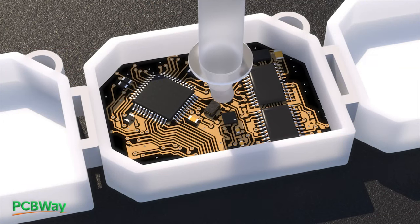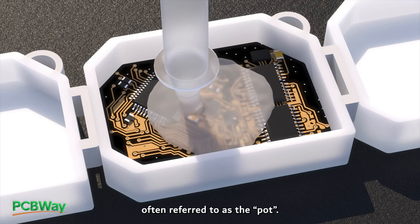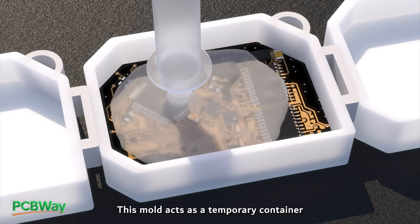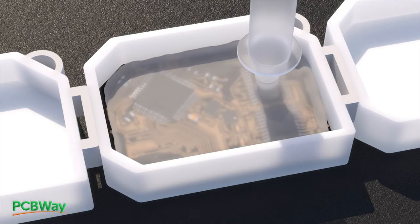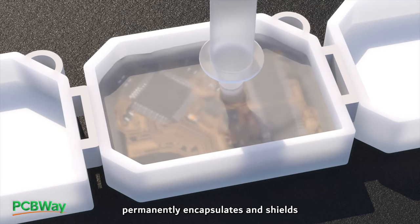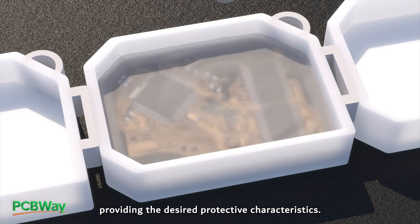In the potting process, an electronic assembly is carefully placed inside a mold, often referred to as the pot. This mold acts as a temporary container and shaping tool during the potting process. The pot is then filled with the selected potting compound. This compound, once cured or hardened, permanently encapsulates and shields the electronic assembly, providing the desired protective characteristics.